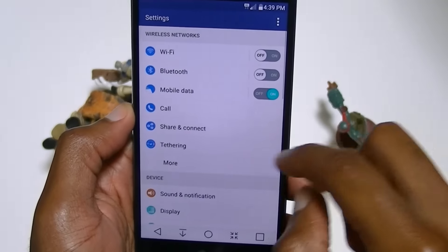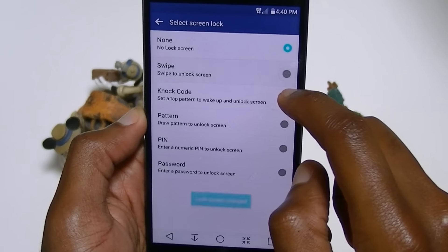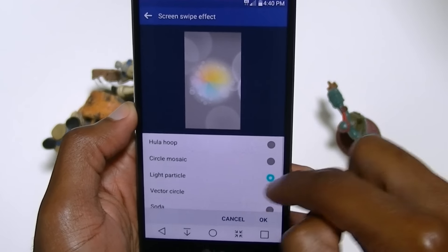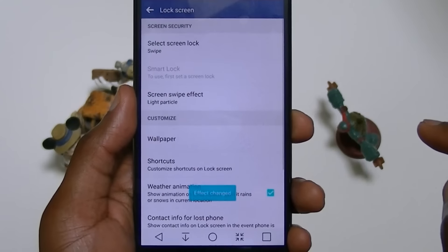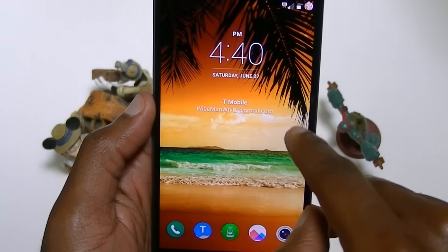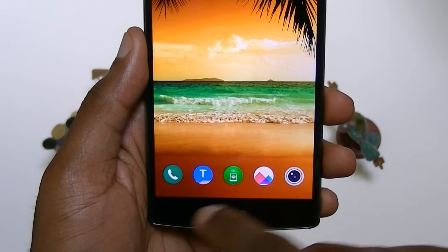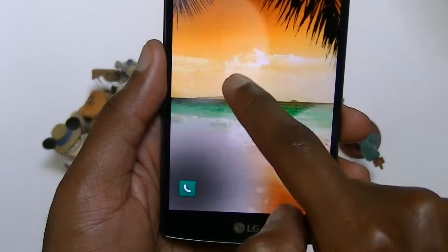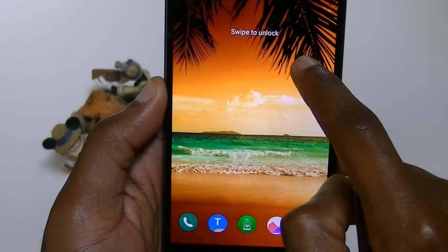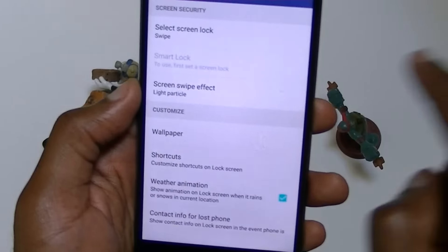One thing in particular that I like is the lock screen. I don't have mine turned on, so let me turn it on — swipe to unlock. I was using a light particle animation. So you turn it off, turn it on, and there you can see it. You can also opt to have your email or your name on there in case you lose your phone. You can change the shortcut icons to whatever you want. You can take it out of your pocket and make a call that way. I do like these little animations.